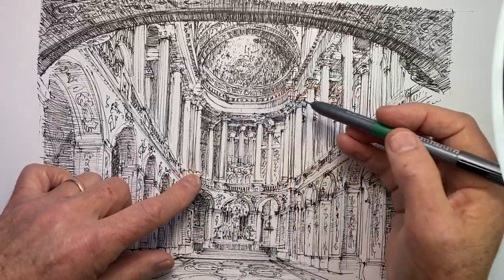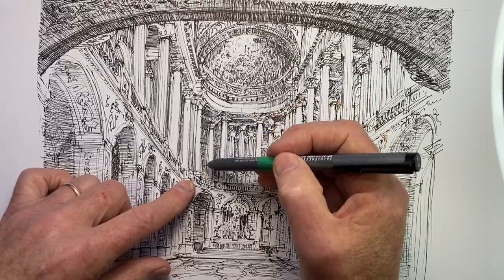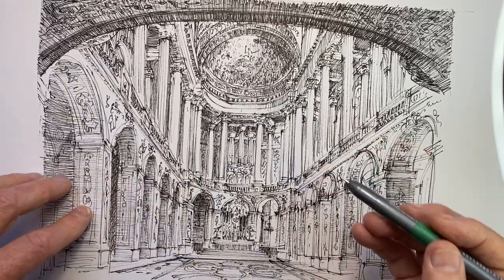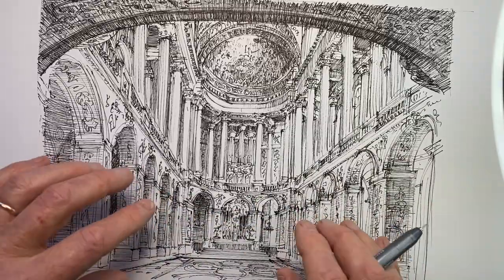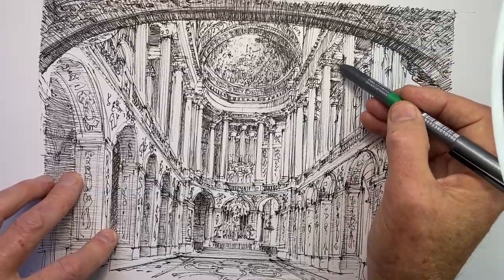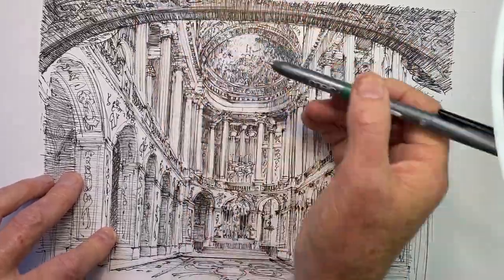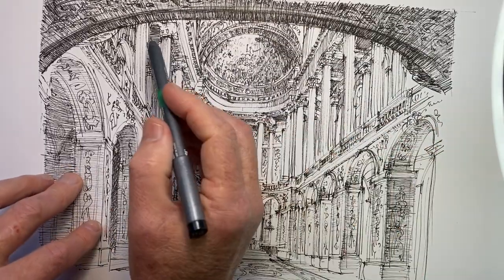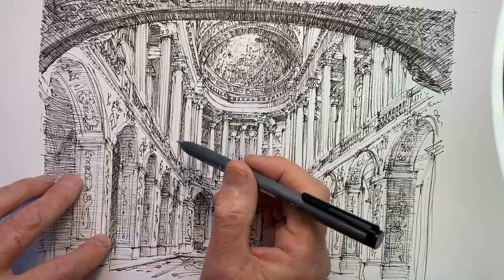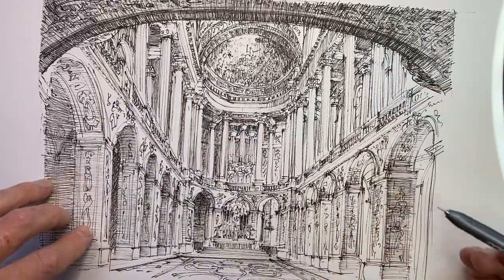Here at the back of the upper gallery, I've used vertical hatch lines for the shadowed area of the back wall, to create a contrast with the line work further down. These ceiling panels here — I've taken those hatching lines in the same direction as the perspective angles. For some reason over here I've gone across, and I think it's a far less satisfactory appearance than where I followed the perspective angles.